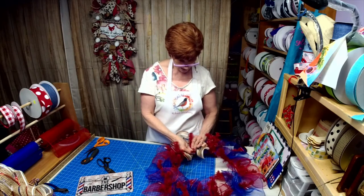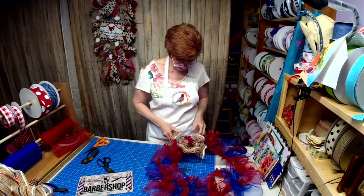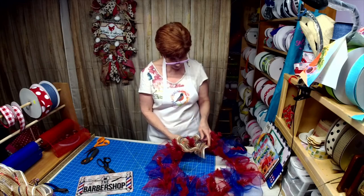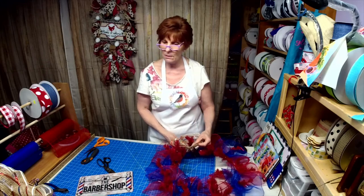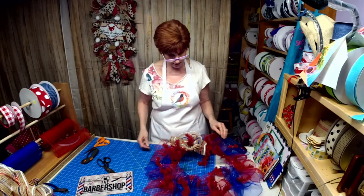I got myself a sublimation printer, and I use the sublimation printer and my MacBook Air to make my designs.